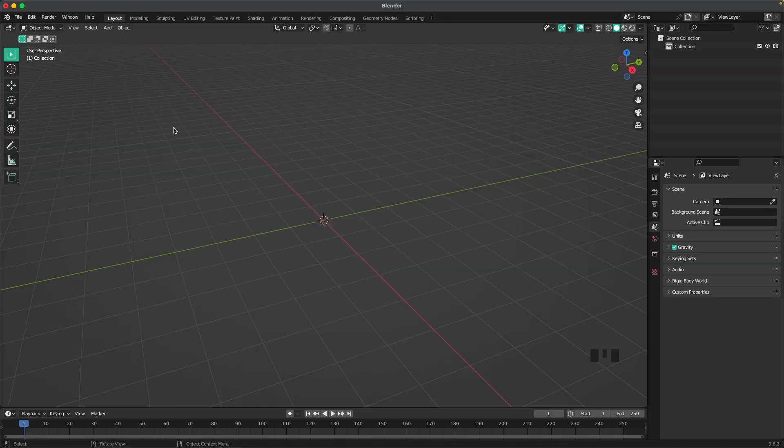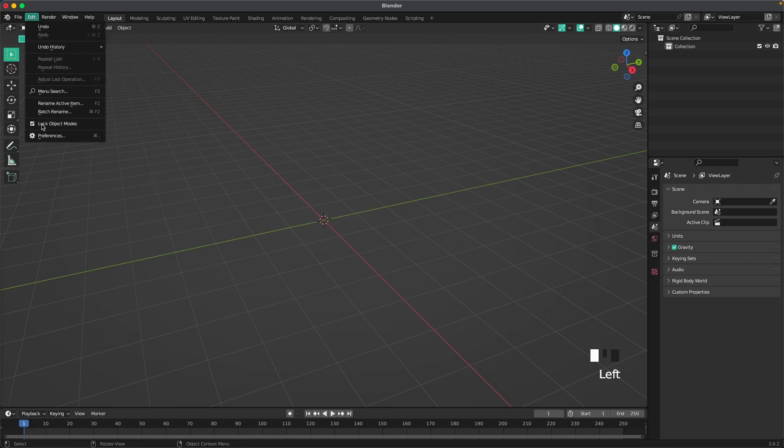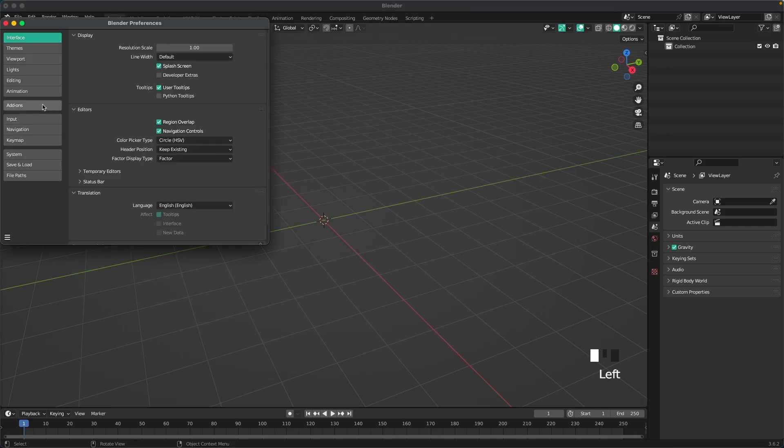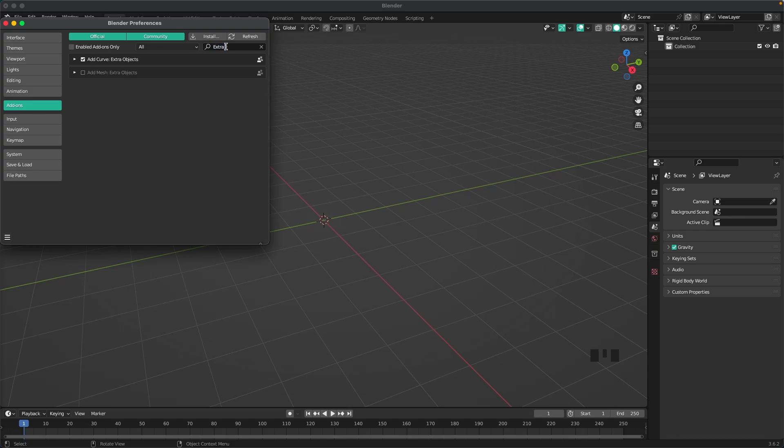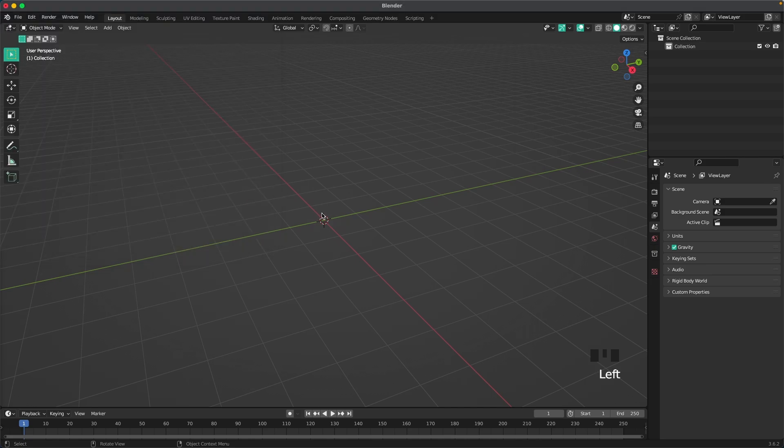Before we start we need to activate an add-on. Go into Edit, Preferences, click on Add-ons, and search for extra objects, and activate Add Mesh Extra Objects. And we'll start with the headband.